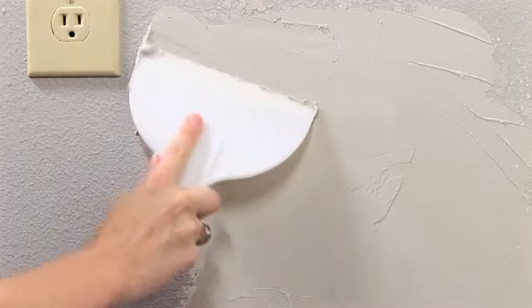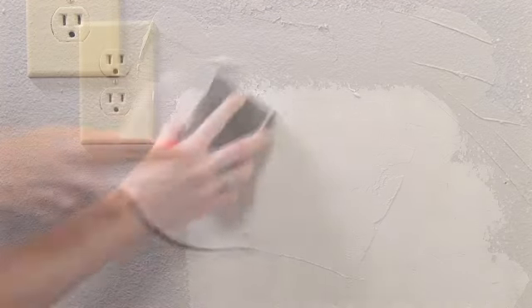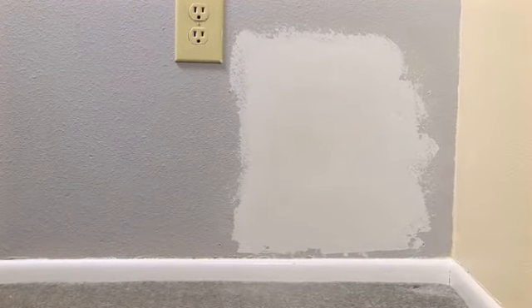Apply a second thin coat of joint compound in a wider radius away from the patch. Keep it smooth. Let it dry and sand it. The hole is fixed. Now you're ready to prime and paint the area.